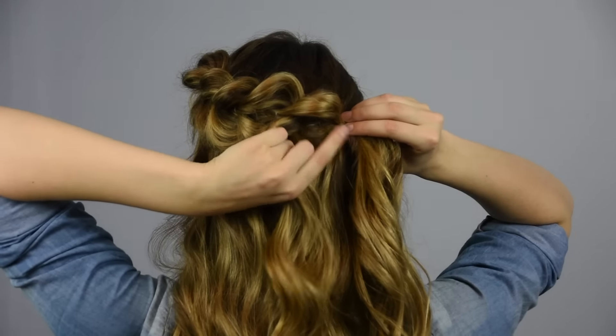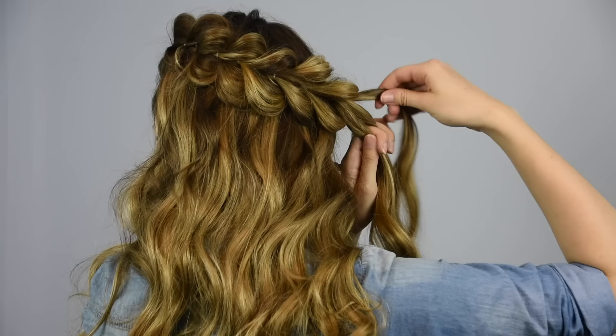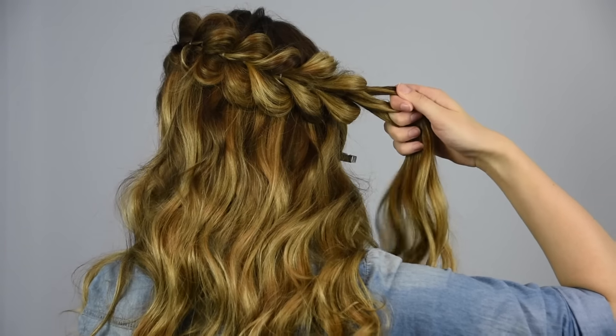Once you've reached the other side, take the front pony and divide it into three equal pieces. Start a regular three strand braid.